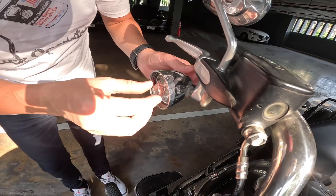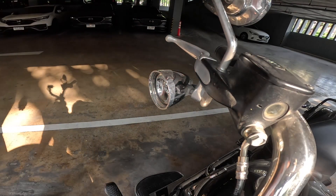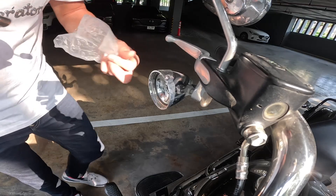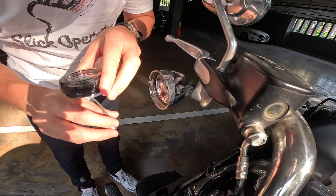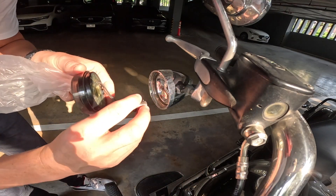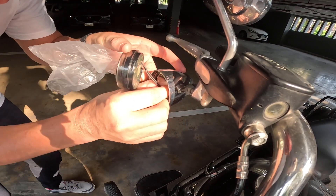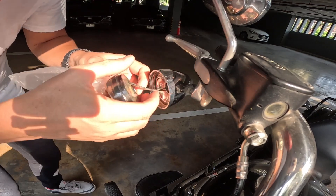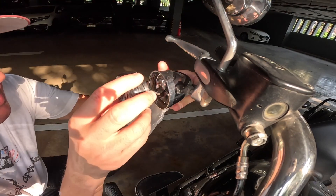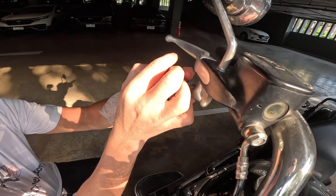Pull out the bulb, push in and turn anti-clockwise. It does have a 'this side up' sign, so take note of that. Push it in with this side up.